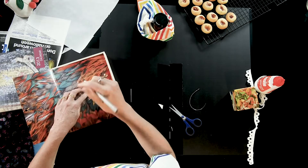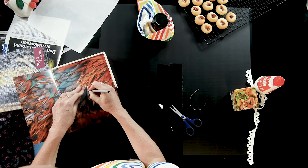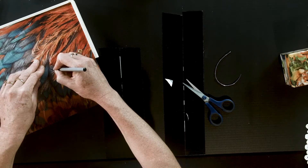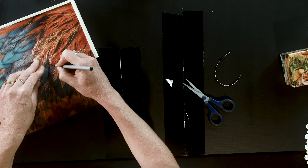This box also has a little groove for your finger, so I'm going to cut that out so that it's not creating a problem when the paper sits over the top.